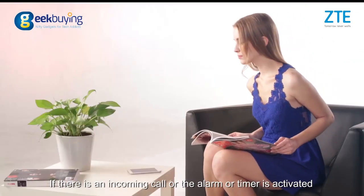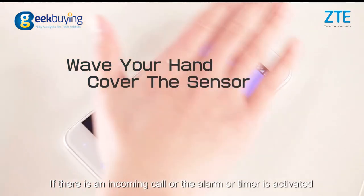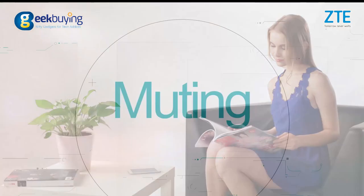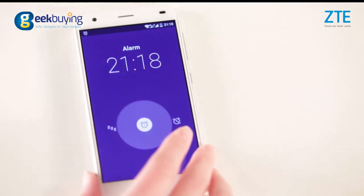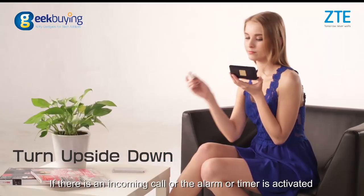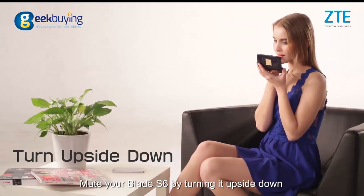If there is an incoming call or the alarm timer is activated, wave your hand above the sensor or cover the sensor to mute the Blade i6. Alternatively, move your Blade i6 by turning it upside down.